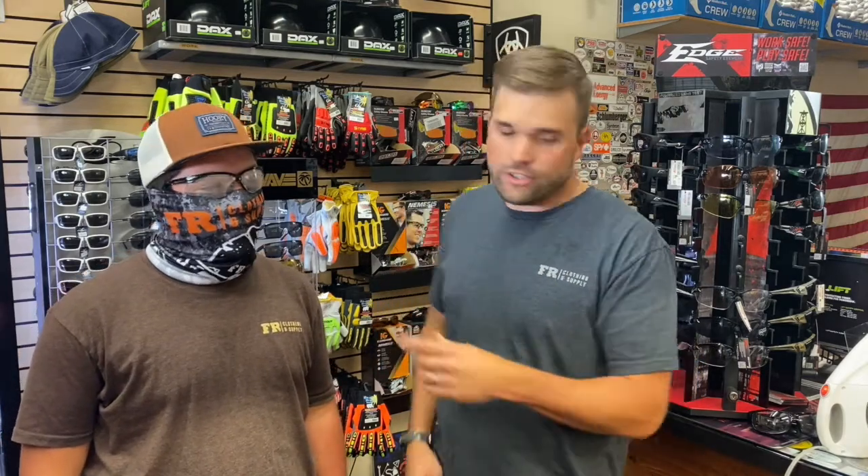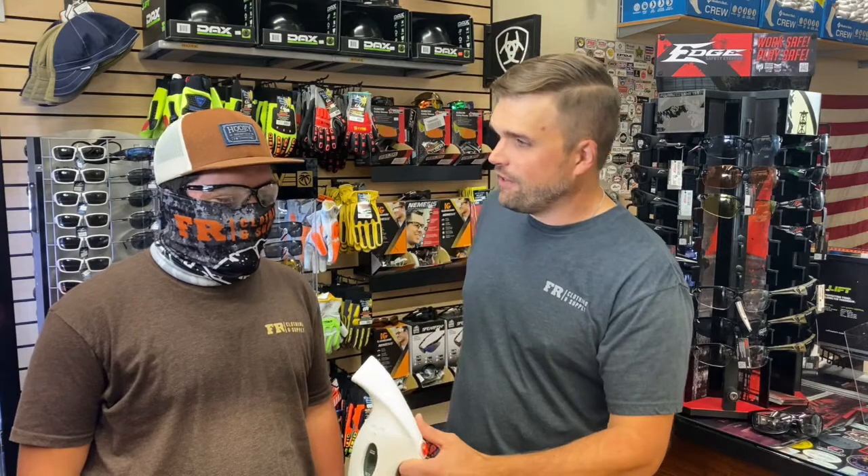Okay guys, today we're talking anti-fog glasses. A lot of times you're working out in the field, it could be a cold day, you're sweating a little bit, and things start to fog up.